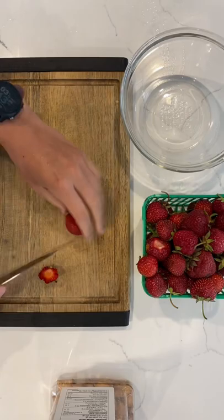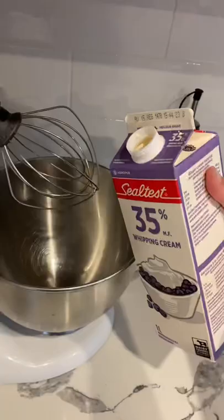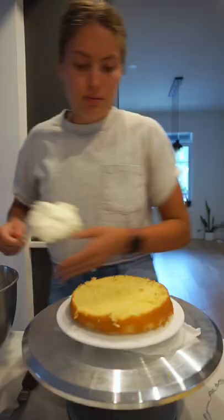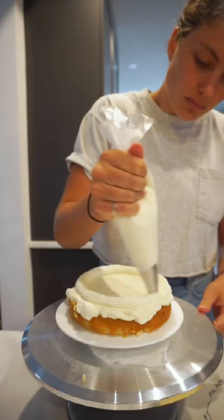For the filling, I just use fresh strawberries. A lot of people mix them with vanilla or with sugar, but I like to just do the strawberries as is. I do add some vanilla bean paste to the whipped cream when I make that. The cake turned out beautifully, so I sliced it in half, stacked it, and filled it with strawberries and whipped cream.